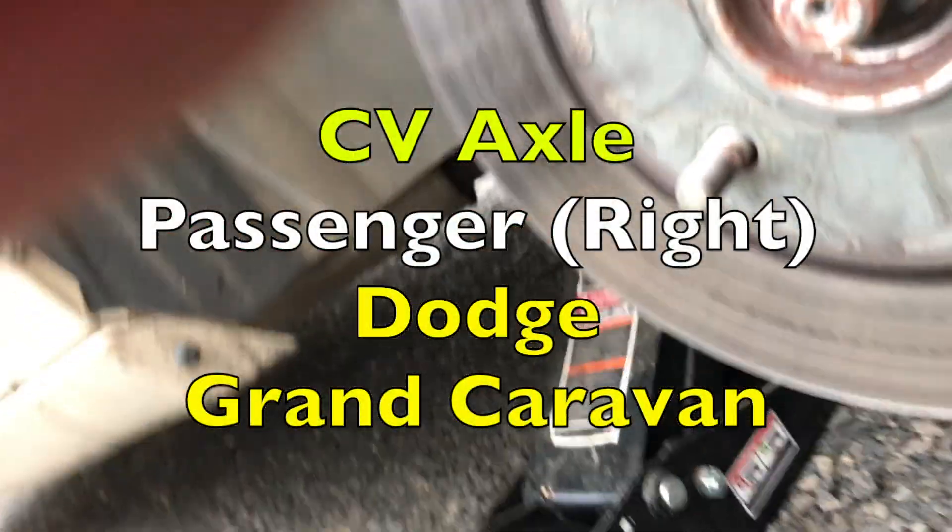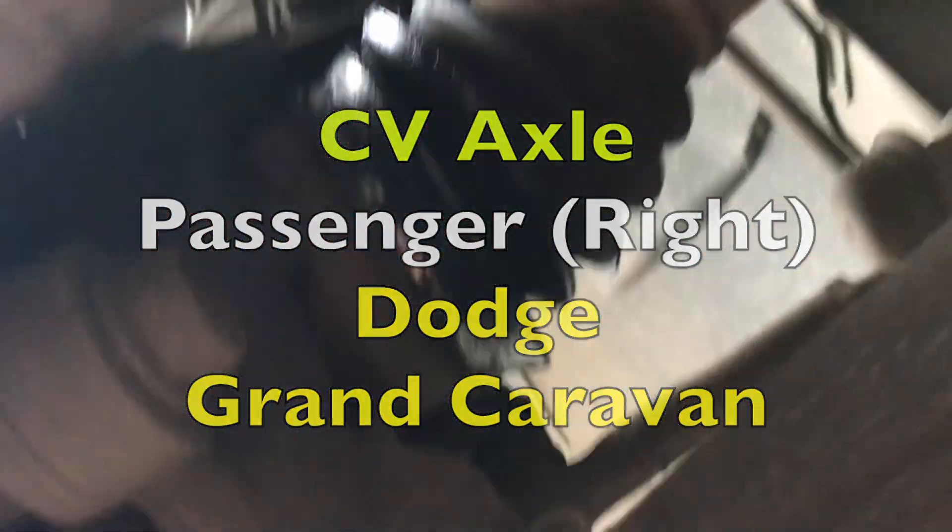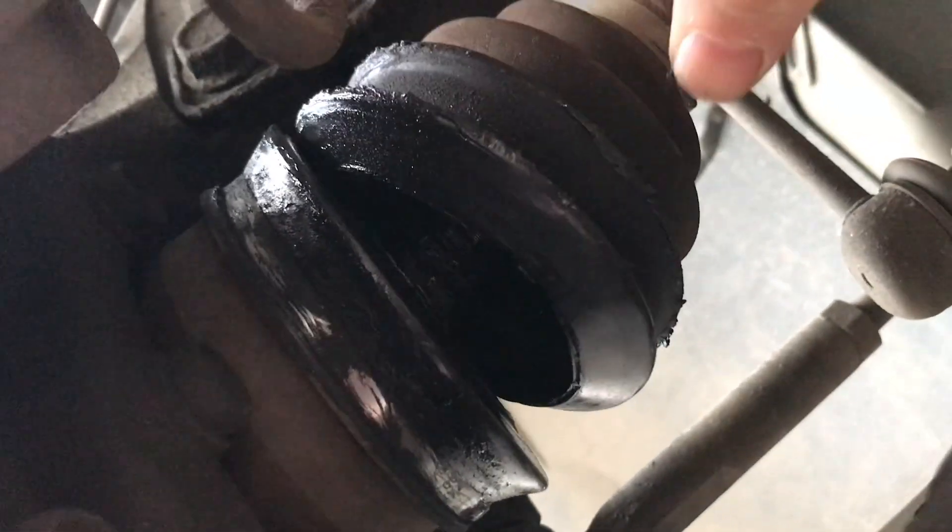We used a 19mm socket, we removed the plugs, and then we come under here, and you can see right here that whole boot is torn out. So we're going to replace that.